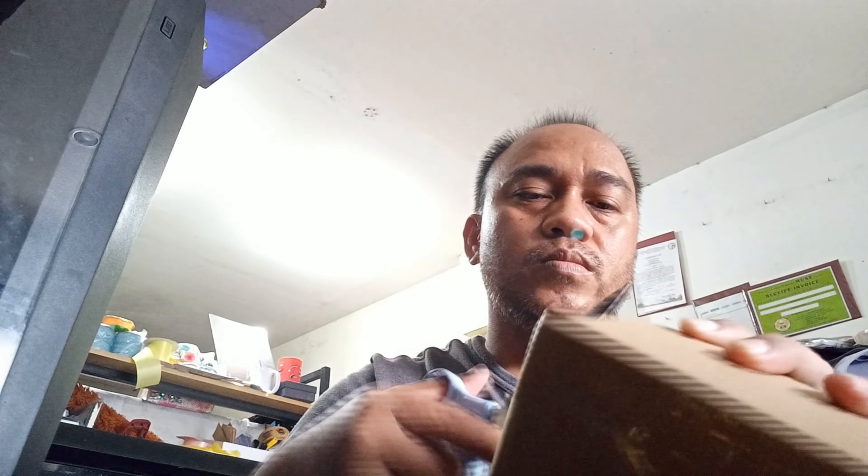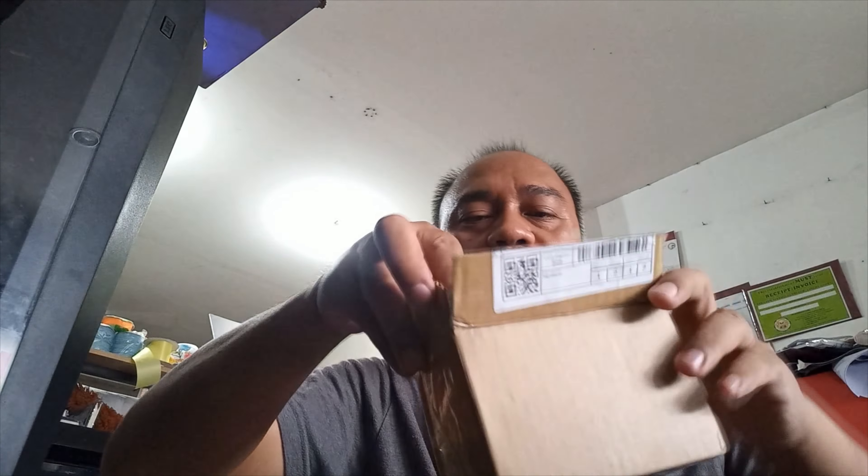Bubuksan natin guys now para makita natin kung ano laman. Okay. Cutter guys, cutter tayo. Nasaan mga cutter, babe? Oo, kalimbakan. Malay lang diba? Okay. Buksan na natin guys. Ayan. Pakita ko na sa iyo. Ito na guys. Ito na yun.